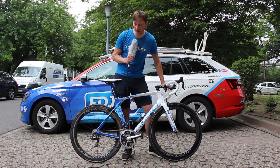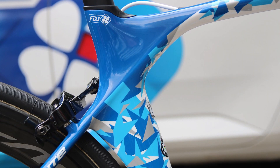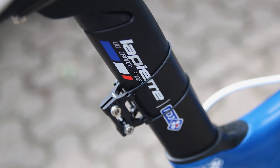It has a few typical features of aero road bikes — always the cutaway around the leading edge of the rear wheel. The aerodynamics extends up into the dedicated seat post up here.